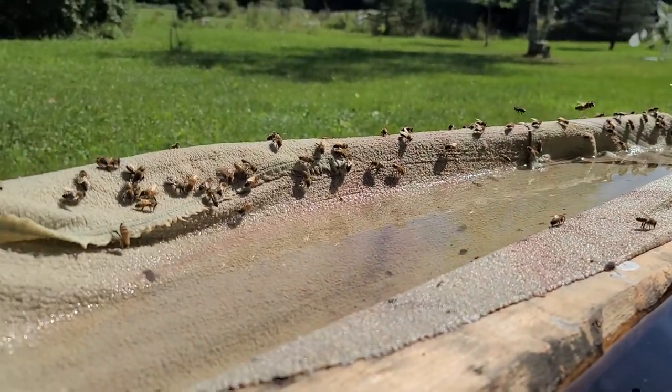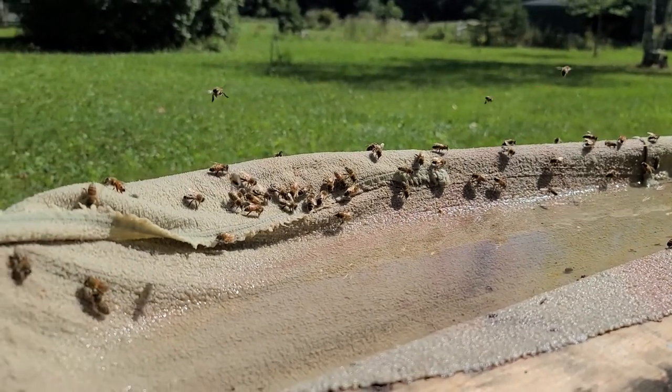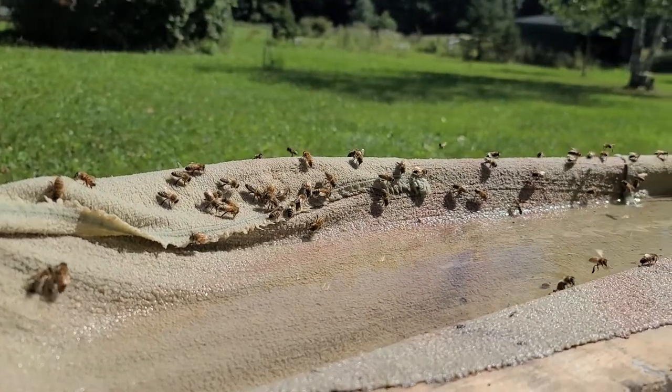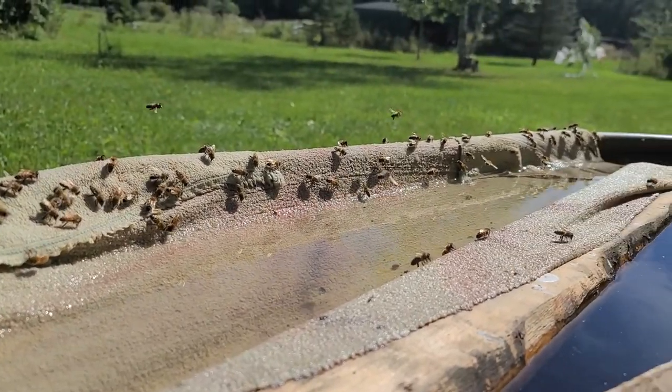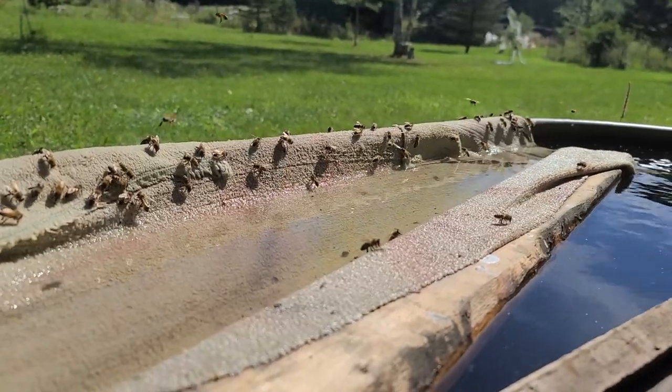So that's when we added this towel. All we did was drape this towel over the side, and as you can see the bees are loving it. Not only has it reduced our bee drowning to almost zero, but it serves a couple other purposes as well.